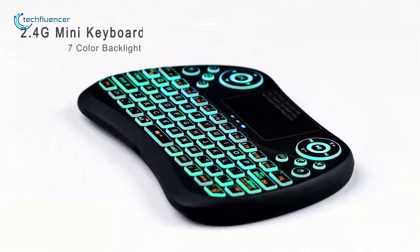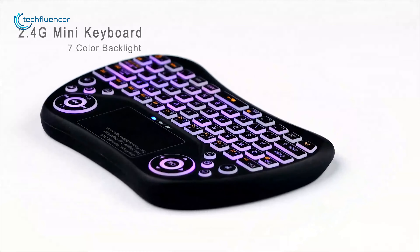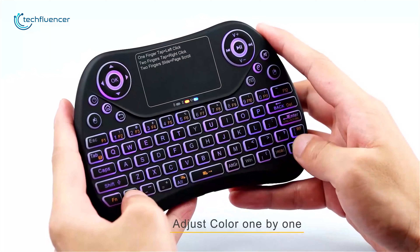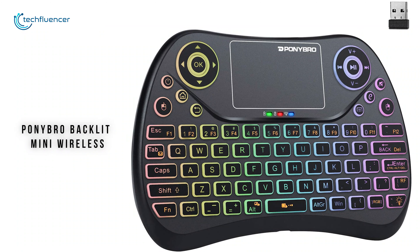Weighing at around 13 grams, this keyboard comes with colorful LED backlight which allows you to operate it even in the dark, while the built-in rechargeable lithium-ion battery can run for up to 60 days without breaking a sweat. If you want to get your hands on the most versatile keyboard in the market, then the Ponybro Backlit Mini Wireless Keyboard is the one for you.